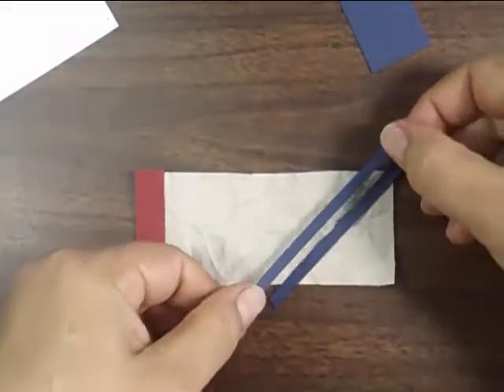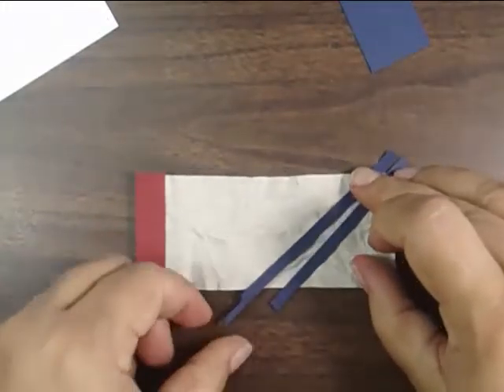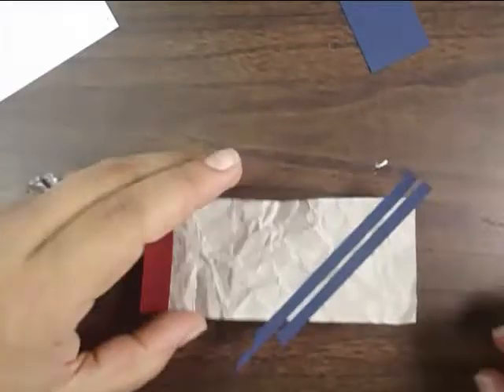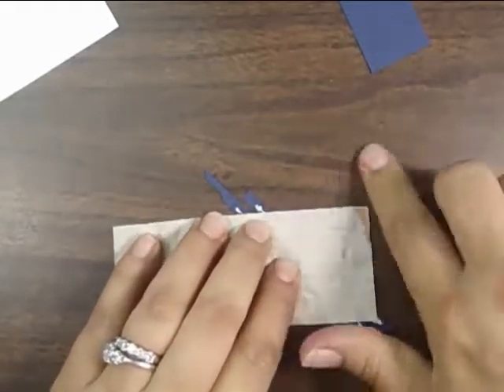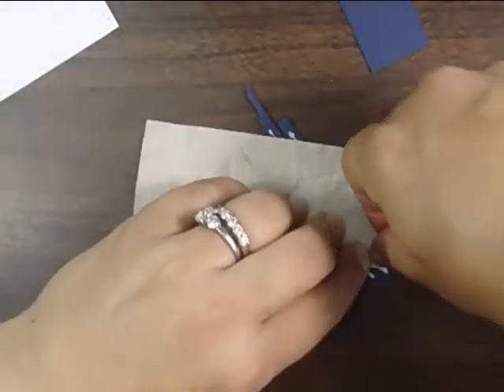I'm going to press that down, and then I'm going to flip the piece of paper over so that I can almost burnish it from the other side — really press that into there. Then we'll just snip those edges off. This design is really based off of a sketch from the Mojo Monday Challenge blog.